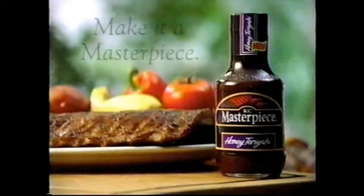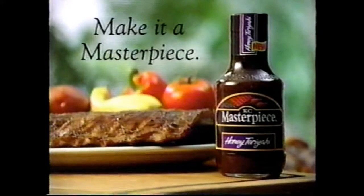The sauce is everything. Try the sweet, tangy flavor of New KC Masterpiece Honey Teriyaki.